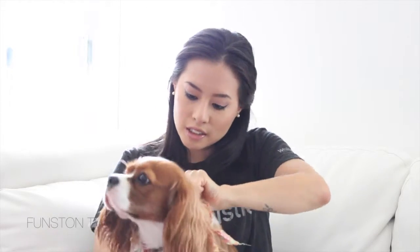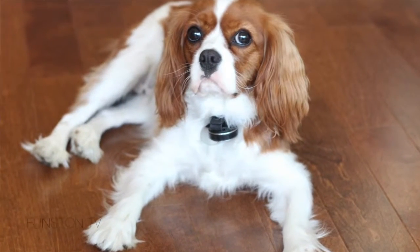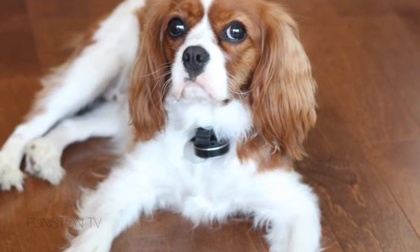So let me show you the actual device. It basically clips here — a rubber loop on your dog's collar — and when you press on the sides, you twist it off and here's the device. It's super small, it doesn't hinder your dog's activity much and it doesn't really bother her. She got really used to it super fast.